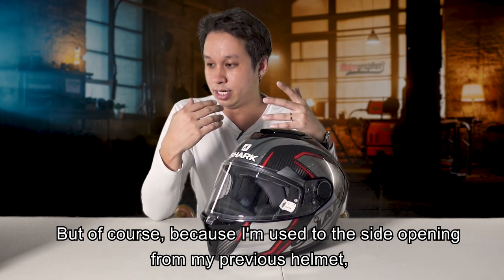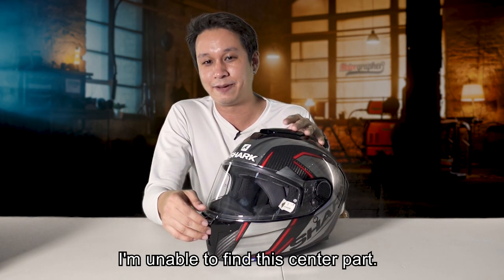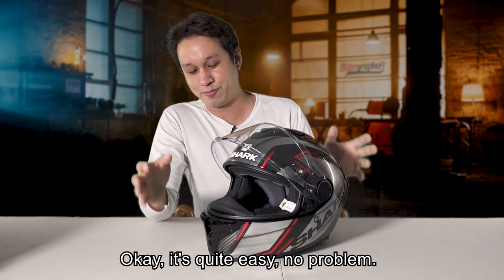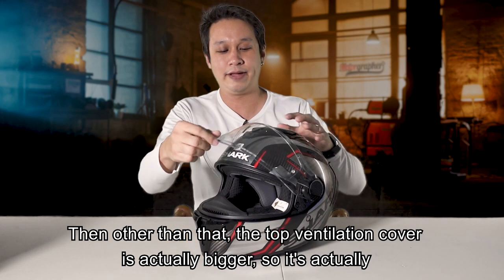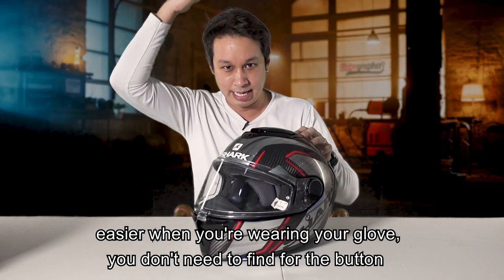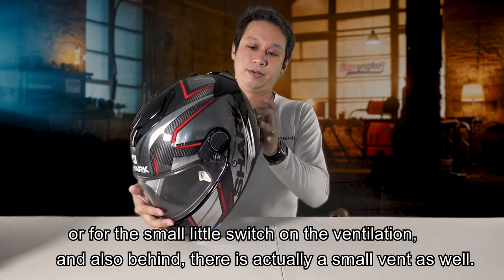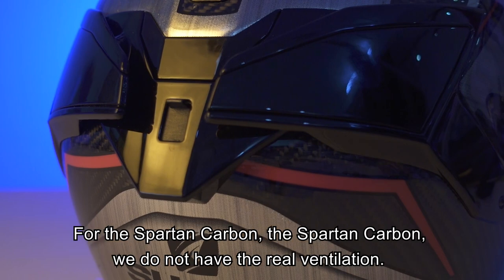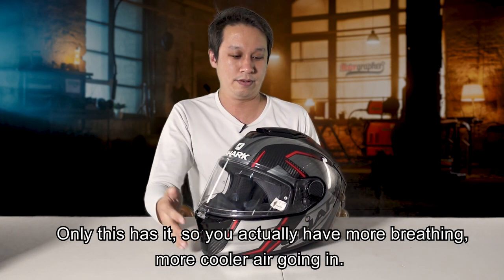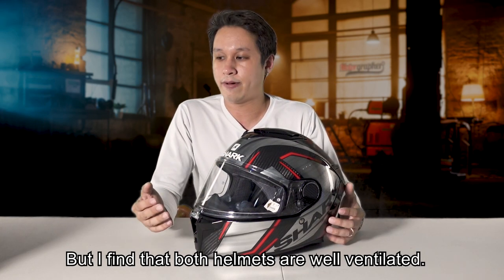Because I was used to the side opening from my previous helmet, I had trouble finding this center lock at first - but now I'm used to it. Other than that, the top ventilation cover is actually bigger on the GT, making it easier to operate while wearing gloves. You don't need to find a small switch to turn on the ventilation. And behind, there's also a small rear vent - the Spartan Carbon does not have rear ventilation. Only the GT has it, so it has more airflow and cooler air going in. I find both helmets are well ventilated, in my opinion.